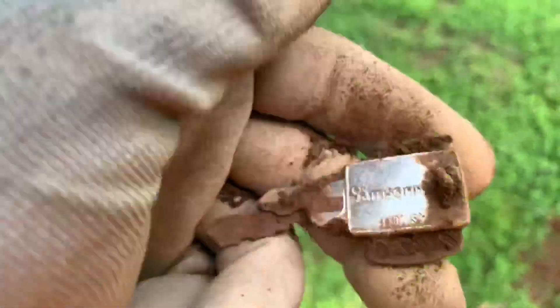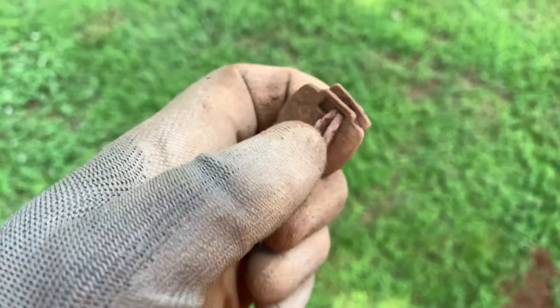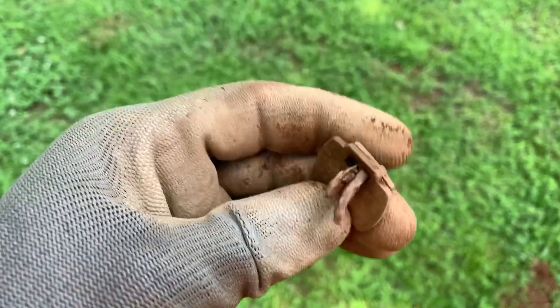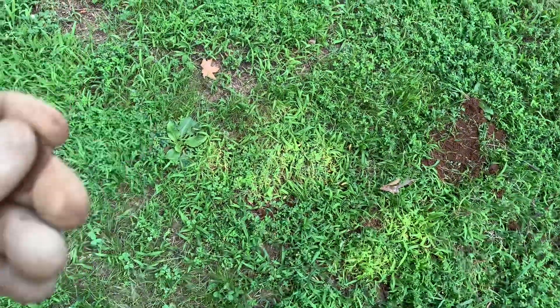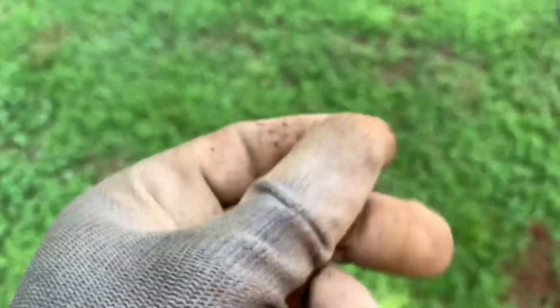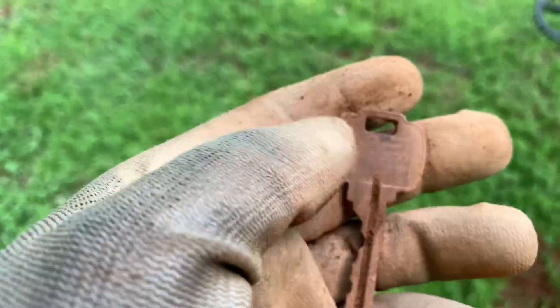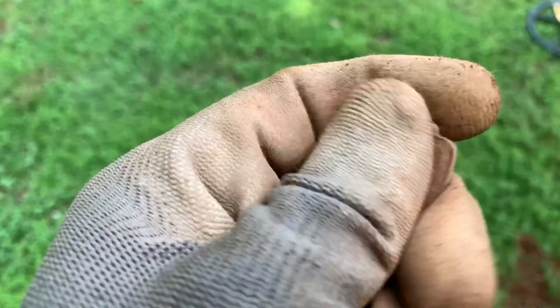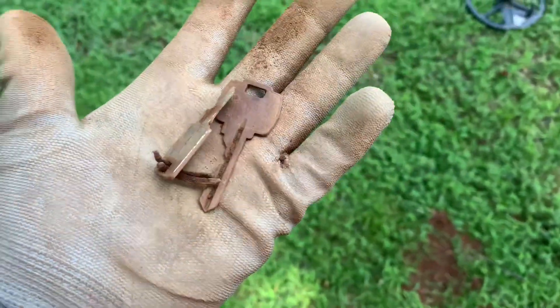This right here says - looks like it says 'Samsonite' maybe. There's a little thing stuck in here, let me see if I can get it out. If I can get the back of this key - that one fell off. It says 1141. Really hard to see what that says. I think this is the most keys I've ever found in one hunt.